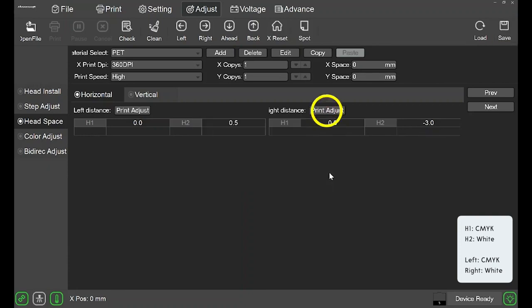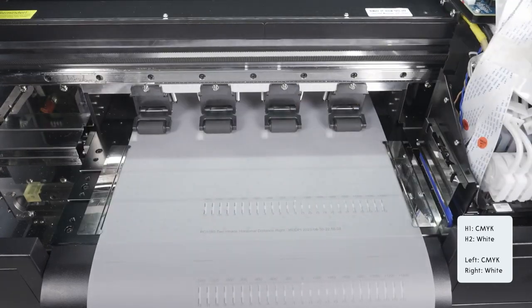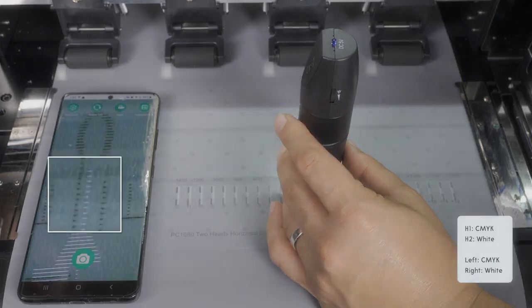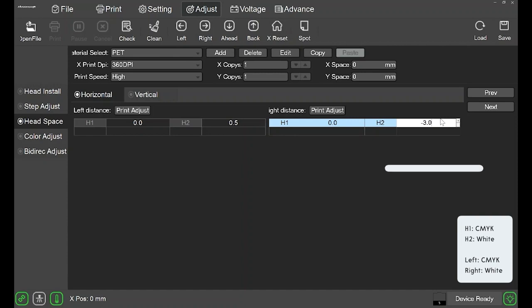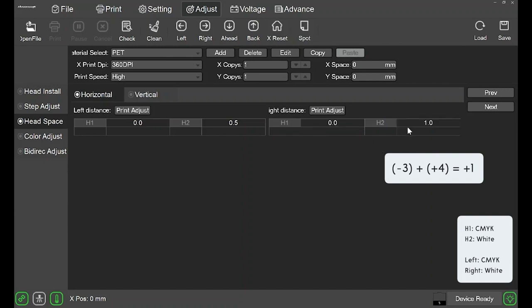Now let's work on the right distance. Click print adjust. Once the pattern is printed, try heading up to the cheat sheet first. The white arrow is a lot further to the right than it was when we did the left adjustment, meaning we have to move the white over a lot more. We can easily skip 0 and 1 and start looking further to the right. We find that the best aligned bars are either 3 or 4. The current value is minus 3. We chose to go with 4, so the current value minus 3 plus the new value 4 gives you a value of positive 1. If you come across something this close, you can add a value between, like 3.5 instead of 4. Save again, and let's check it one more time by clicking print adjust. Looking at 0, you can tell it's almost perfect — this is still very good and we can leave it this way.